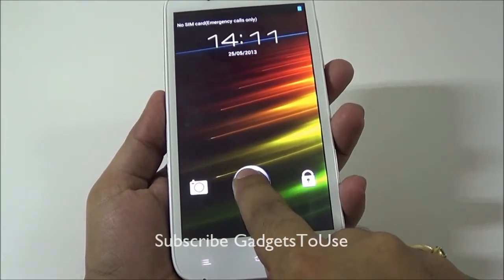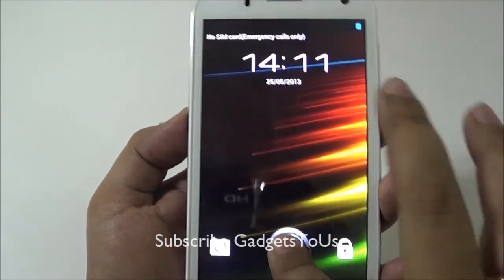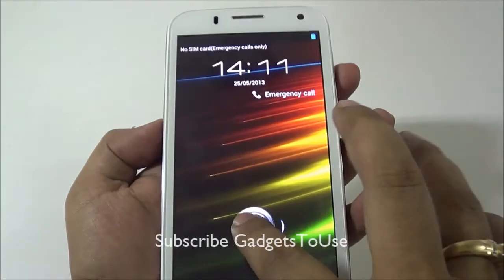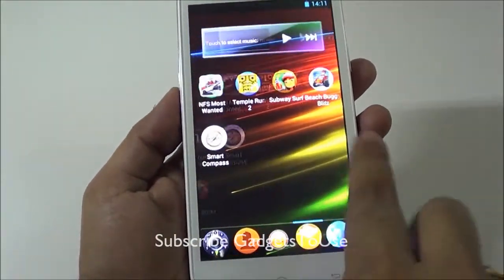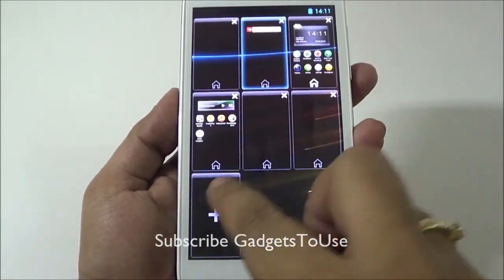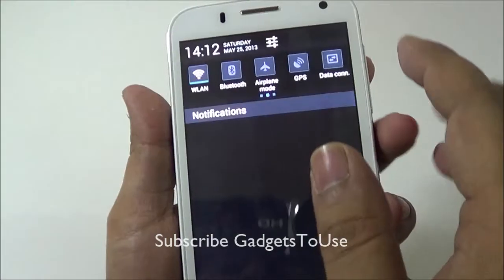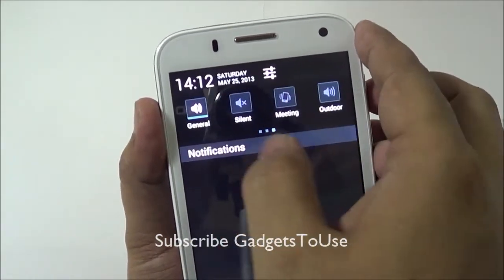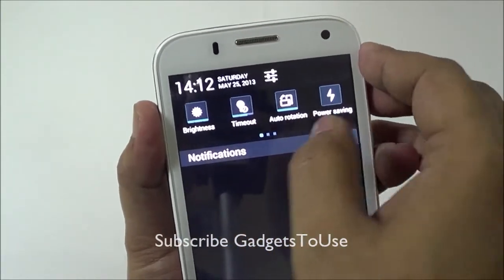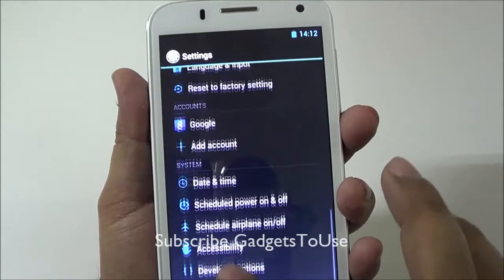On the lock screen you can easily launch the camera, unlock the device, and see time, date, and notifications. The home screen has five screens by default and you can have up to nine. The notification center has toggles for Wi-Fi, Bluetooth, airplane mode, GPS, profiles, brightness, auto rotation, and power saving.